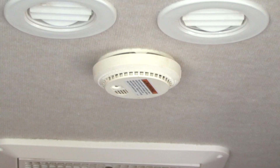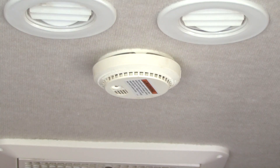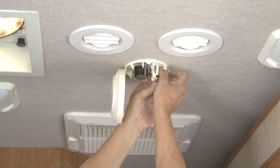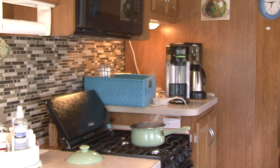The RV has a smoke alarm that usually operates on a 9-volt battery. Test the smoke alarm for proper operation before each trip. If the smoke alarm starts to chirp at regular intervals, it's time to replace the battery. If the alarm sounds while cooking, ventilate the RV with fresh air until it stops. Do not disconnect the battery.